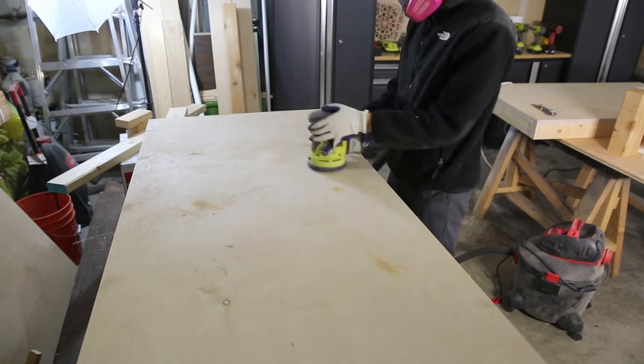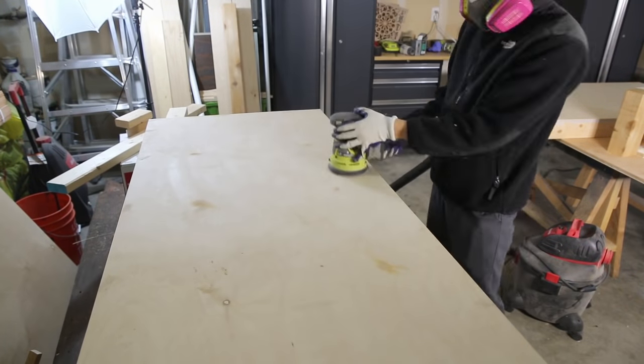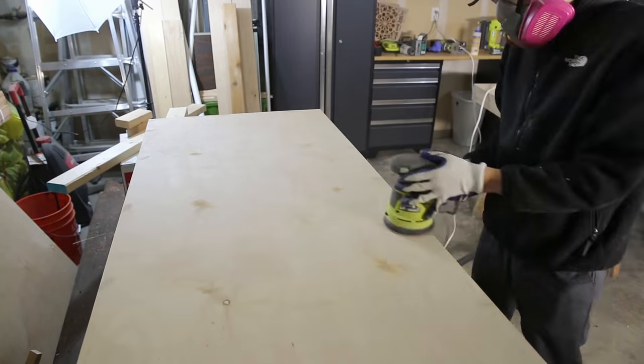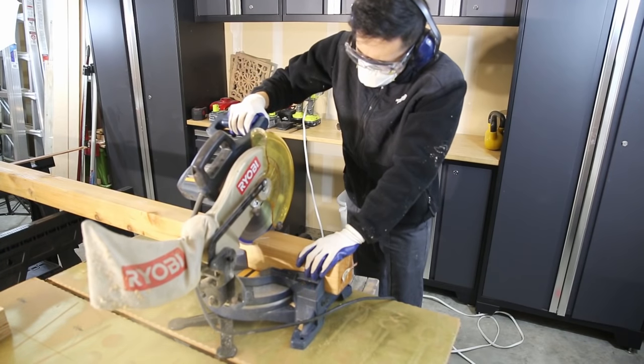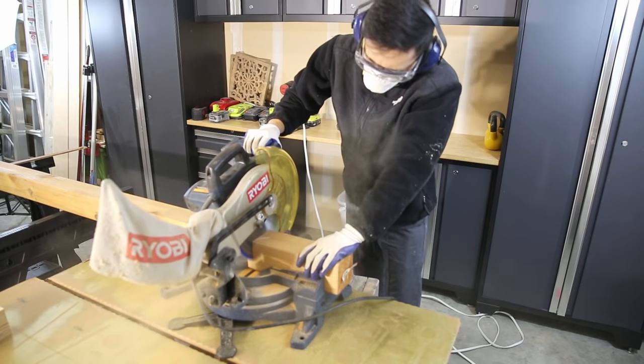Next you want to use an orbital sander to sand down the entire project so far and make sure that you don't have any splinters.